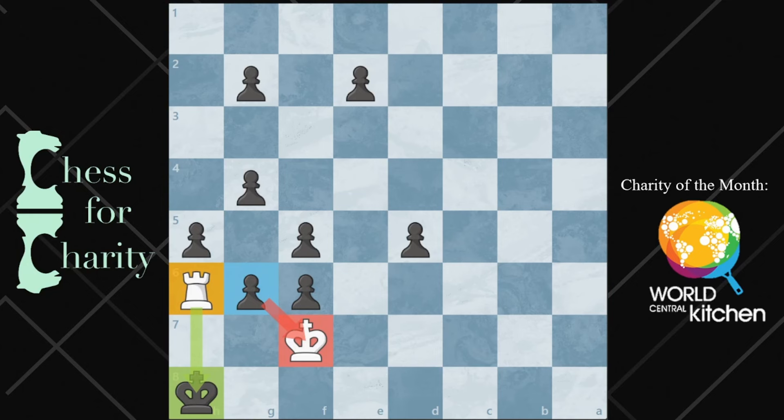Hi everyone and welcome back to Chess for Charity. In this video, I'm going to show you a logic puzzle where the goal is to figure out how to make this chess position legal. You'll notice right now that both the black king on H8 and the white king on F7 are both in check by the black pawn and by the white rook. Your job is to figure out what to do — in other words, place a piece — to make this position legal. You only get one piece to put down.